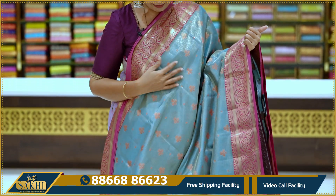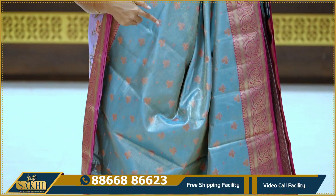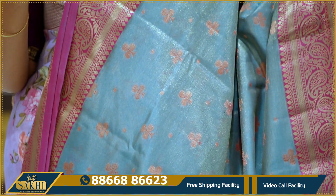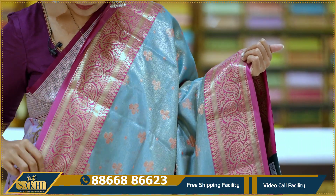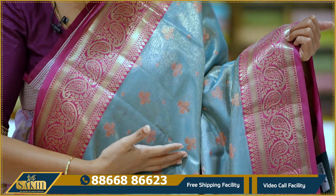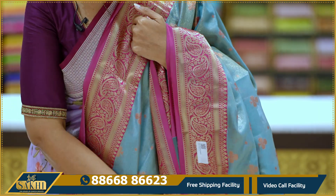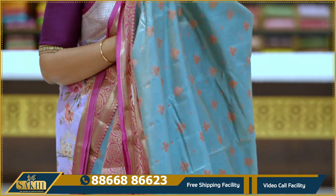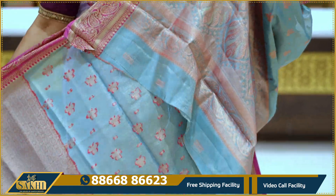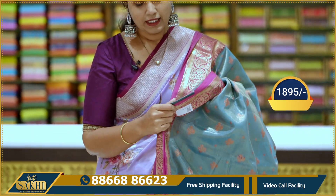This is a chiniya fabric — tissue chiniya fabric. The motifs are different, with different florals on the border. Two sides with paisleys on the border and contrast borders. The shirt is green with contrast pink borders. It has a lot of flow, drape, and nice finishing. Pallu and blouse included. Price: 18.95.